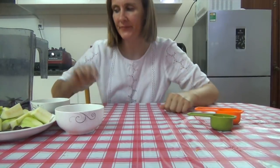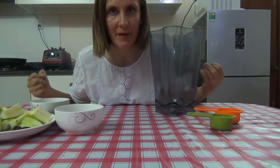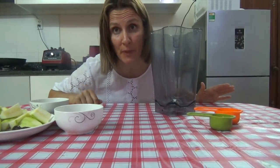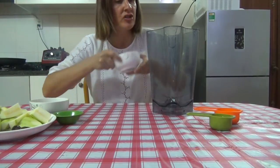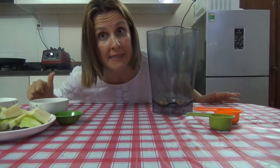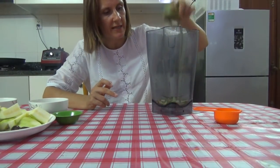Now we're going to make a creamy dressing. Get your blender — a high-speed blender is best because it breaks down everything, but whatever blender you've got, make it work. After being on the road for 14 months I know that you get used to using whatever you've got. First of all, I have a quarter cup of soaked cashews. If you can't have cashews, use macadamia, sunflower seeds, hemp seeds, tahini, or even some coconut meat — not a problem. Green onions — I used two green onions, just under a quarter cup.